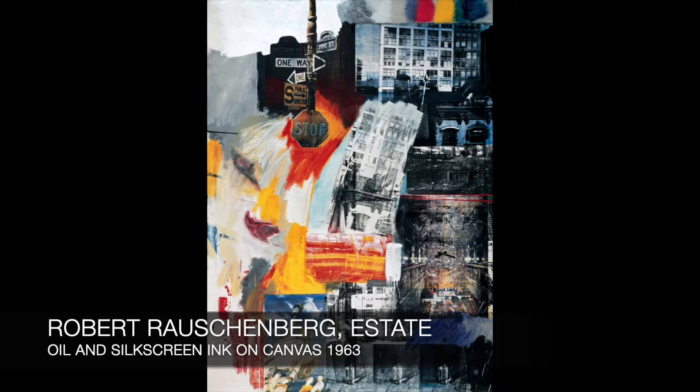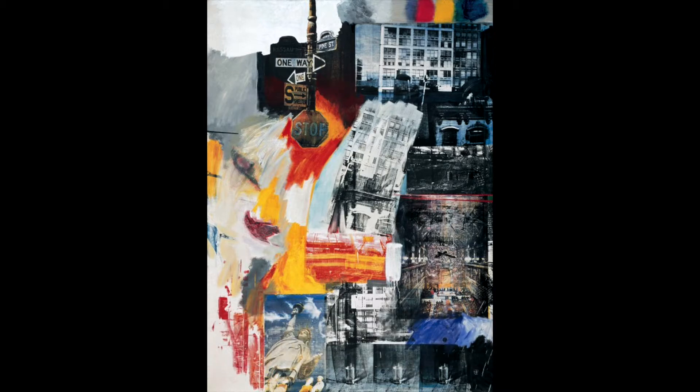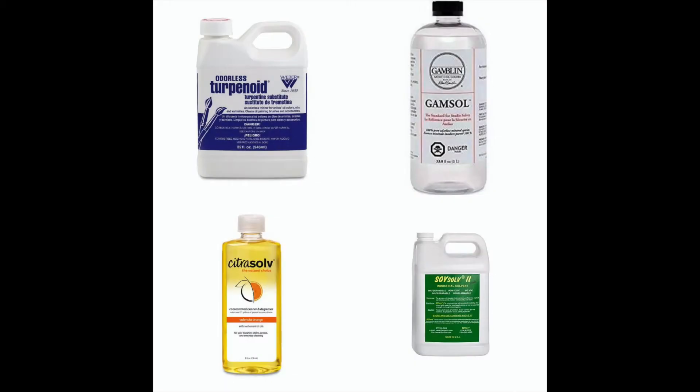The fat over lean principle means that paint layers with more oil should go over top layers with less oil. Oily, fat layers require more drying time than lean layers. This concept affects the flexibility and presence of cracking within a painted image. Lastly, oil-based paints can also be used with low odor solvents as opposed to more toxic solvents of the past.